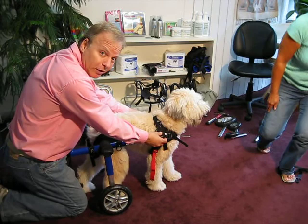So this dog is ready to go play. Thank you.